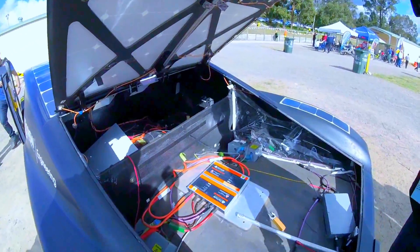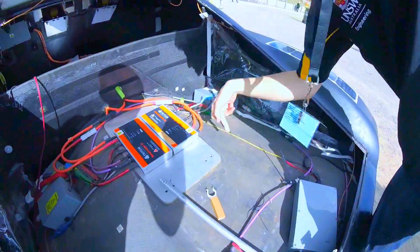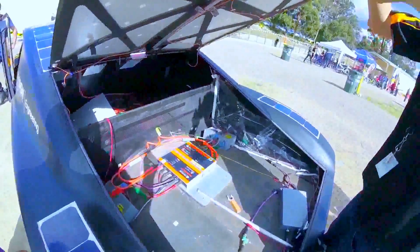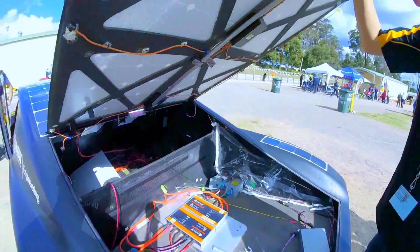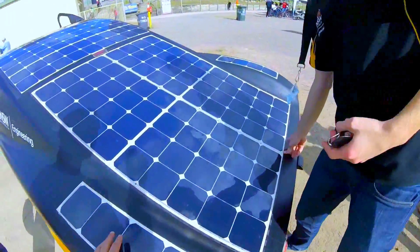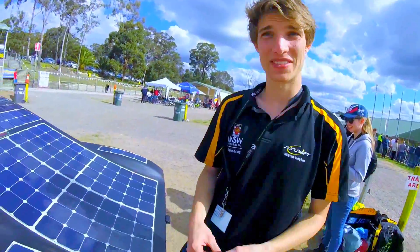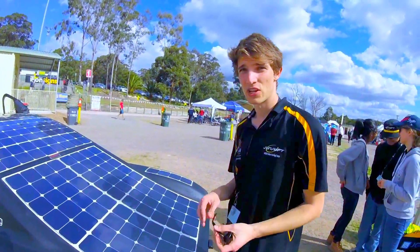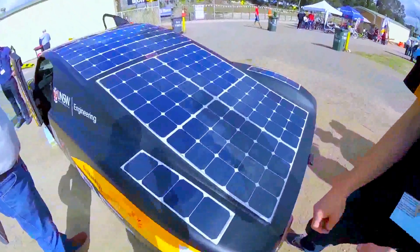What about the motors? The motors are actually inside the wheels — hub motors. There are no transmission losses. It's efficiency. And it's just purely as lightweight as we possibly can. The weight is 325 kilos. Two hub motors, just in the two rear wheels.